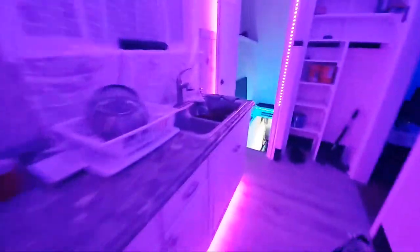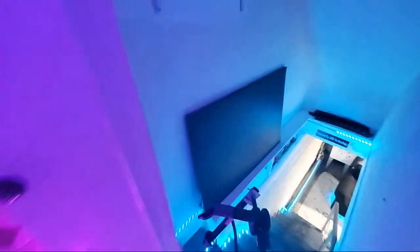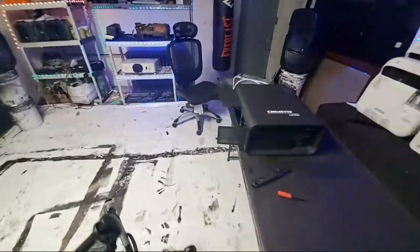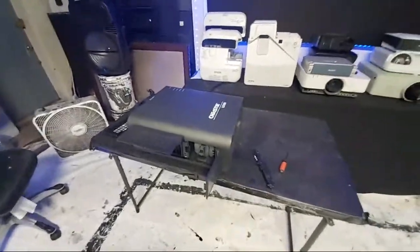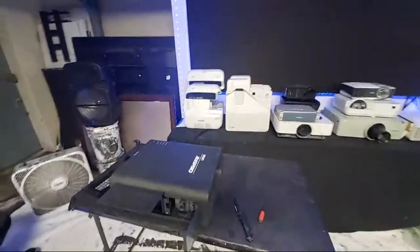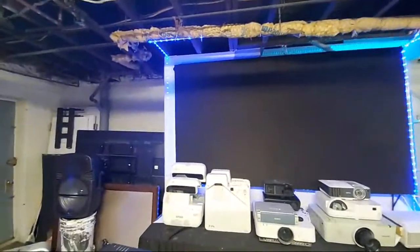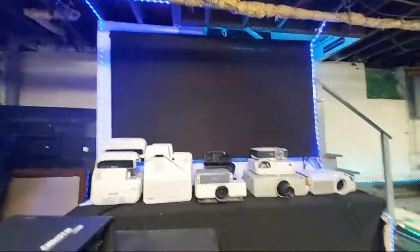I wanted to show you this before I go to bed. I was on a forum site and they were telling me that the Chrissy projector I showed off in one of my demonstrations has a damaged lamp. I don't know why I thought it was DLP mirrors, but they're not — there's no DLP mirrors, this is LCD. They're telling me the lamp is damaged, which is why I'm getting that discoloration from the projector.